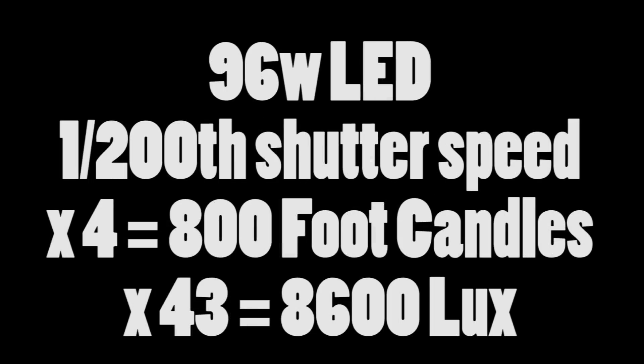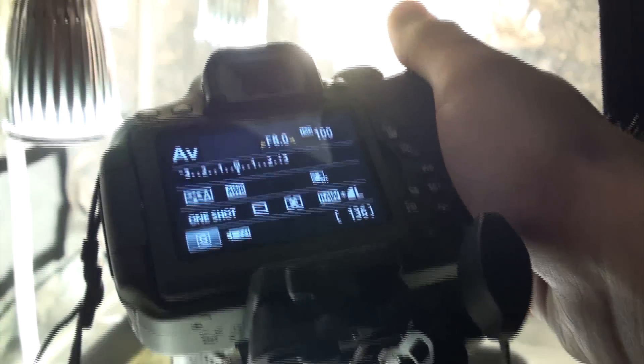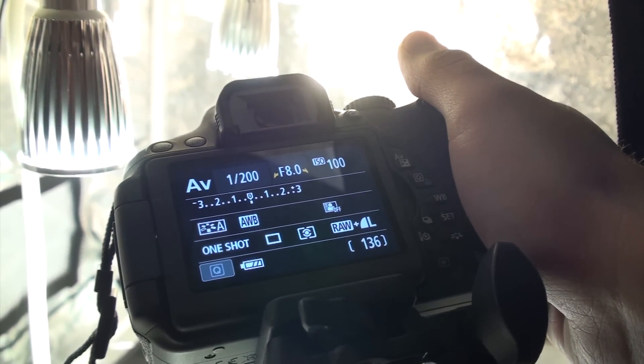The 96 watts of LEDs measured a shutter speed of 1/200th of a second. To get the foot candles we multiply that by 4, so it's approximately 800 foot candles, and multiply it by 43 to get 8600 lux. It's worth saying this isn't entirely accurate — it's plus or minus 5% — but it gives you a very cheap and quick way to do this test.